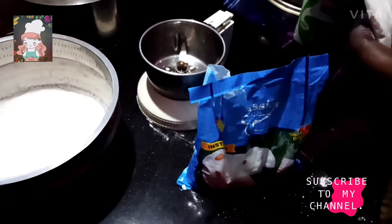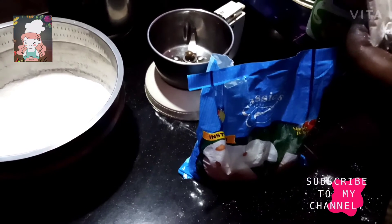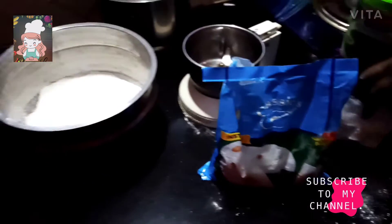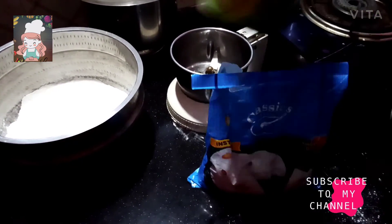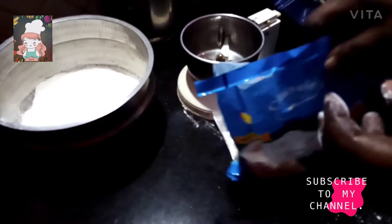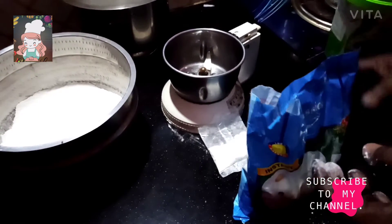Hello everyone. This is an Easter recipe. We used to put the recipe together, and we used the recipe.